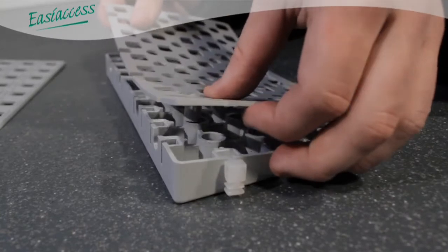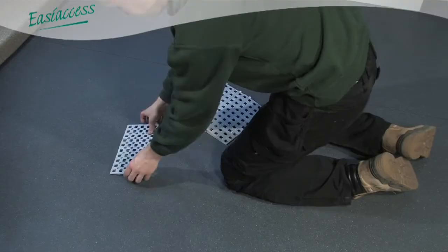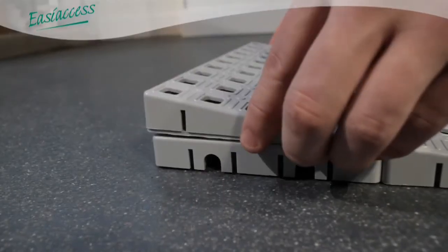Adjustment keys allow fine adjustment of the ramp when required. Each key is two millimetres thick.